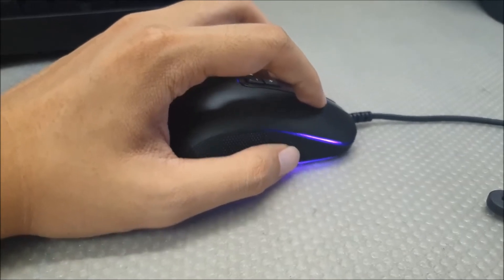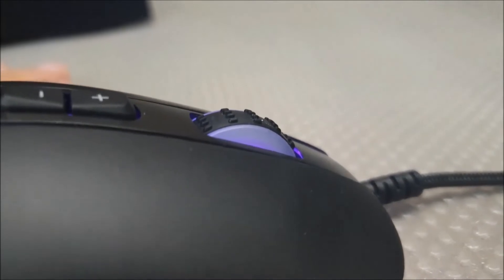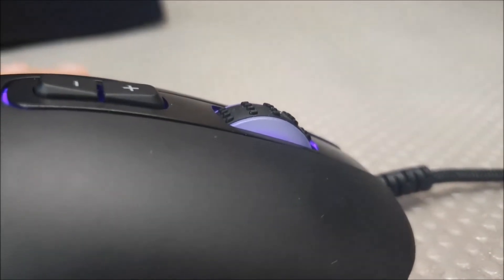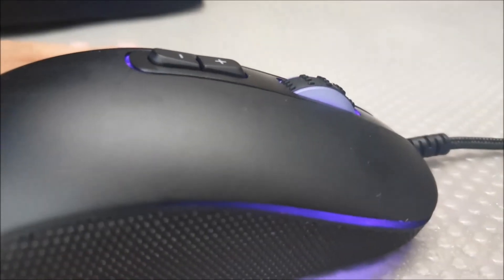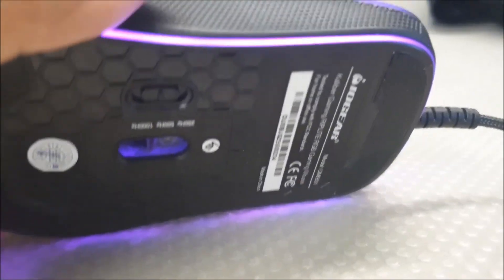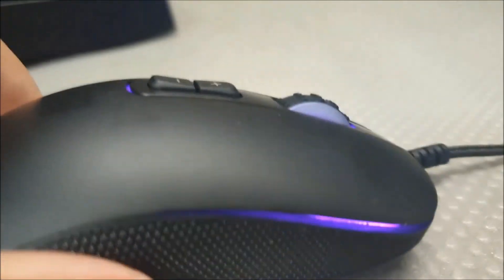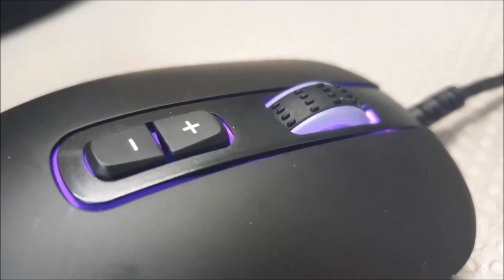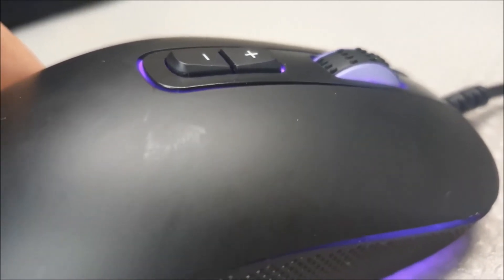The scroll wheel is okay — this would be the worst part of the mouse. I feel like the scroll wheel is slippery and there are times when I use it and I would just miss that scroll. In terms of performance, I went in expecting a cheap mouse, but if you tune the DPI to around level 3 it should feel about right for gaming and daily use. If you plan on using this mouse for any competitive games with money on the line, I would pass on this mouse.